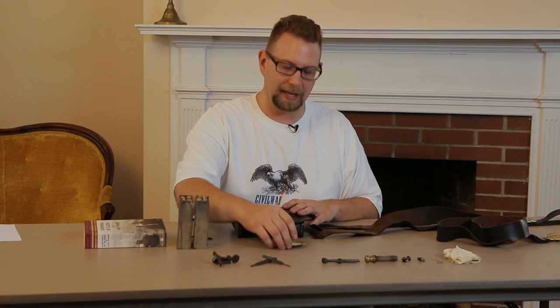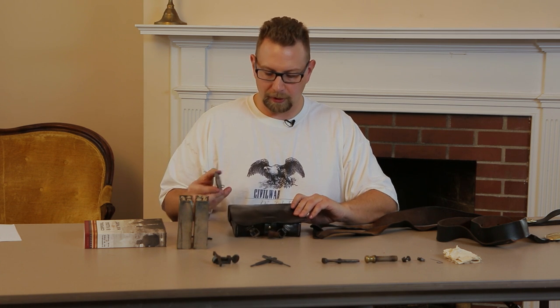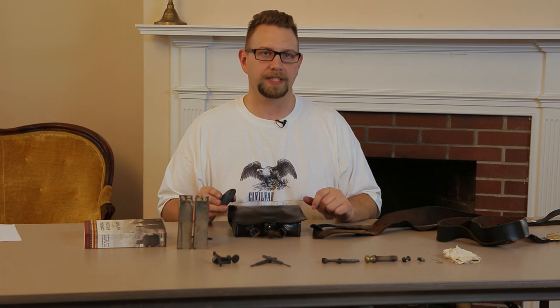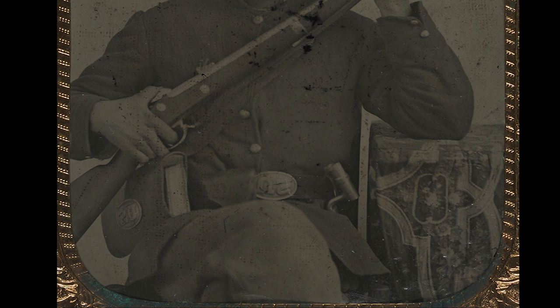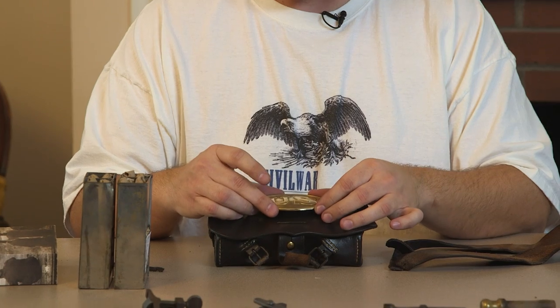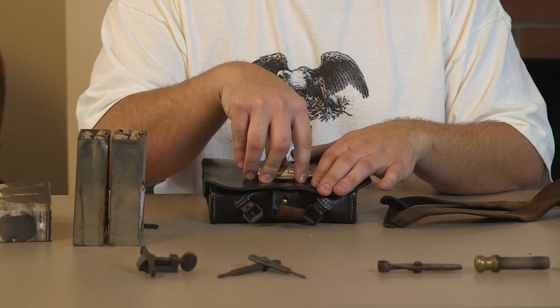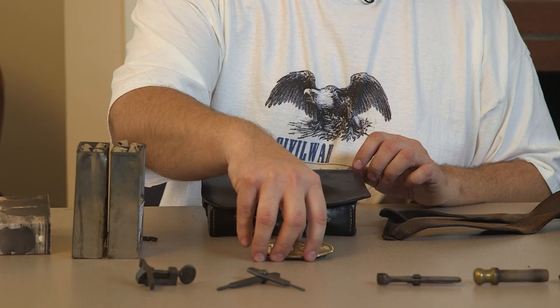So let's get started. The first thing we have is the plates, and we want to attach those — that's going to be the part that takes the most work. When you go to attach your plate on your cartridge box, generally speaking, you want to find that visual center. You can look at original images; there's going to be some variation, but that's a pretty good place to start. Take the plate and with the loops on the back, find that visual center and give it a good hard push down into that leather and rock it around. What you're looking to do is mark those loops on the leather just enough where you can see where they go.